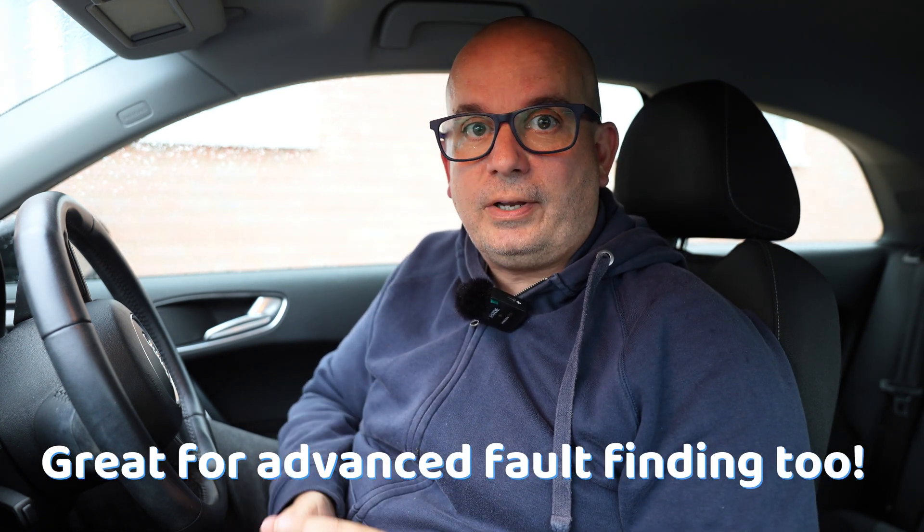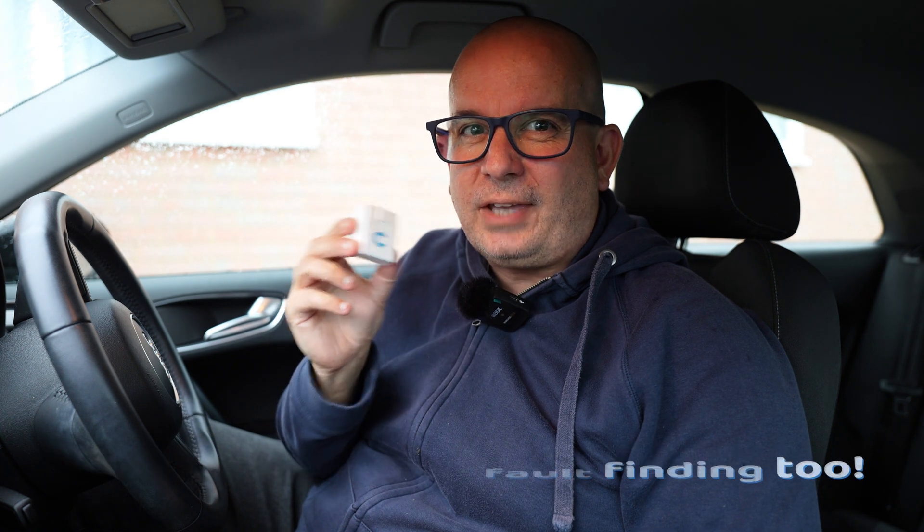You can get to the source of problems really quickly and save yourself quite an expensive diagnostic fee. It can also help you if you're doing any servicing or maintenance on your car yourself. A lot of cars these days, if you get a new battery, it has to be coded to your car. You might need to change your service indicator — all these things can be done with this. You can also use it to look at live data, which is very useful if you've got a performance car. Very useful piece of kit.